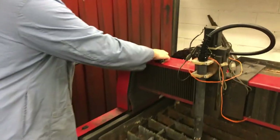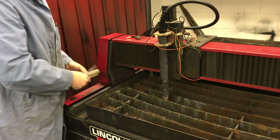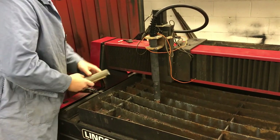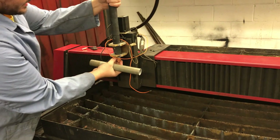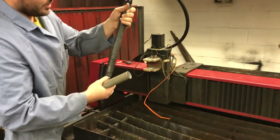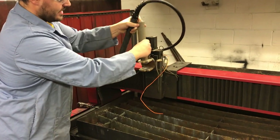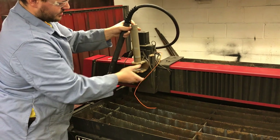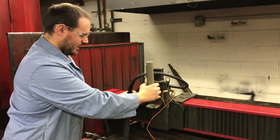Another thing that is different with the new torch versus the old assembly on this Torchmate is the holder for the torch head. We were able to slide this through for the new assembly. This was with the old assembly — the old assembly ran through this. If you have it set up like this, it goes all the way through and that old torch screwed down in here and was locked into place.